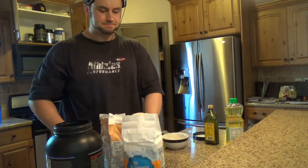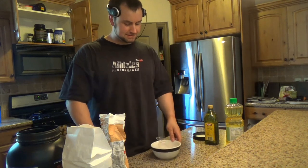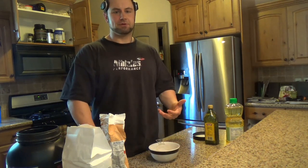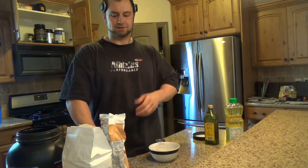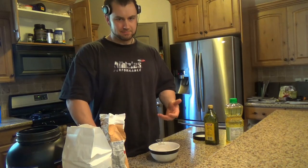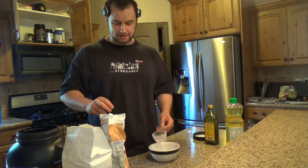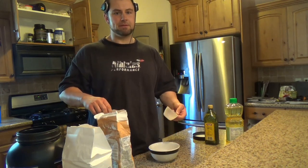Alright, so first I'm going to show you how to make this crust. This is a crust I've used for chicken pot pies, for apple pies, kind of any pie. Basically, the only thing you've got to do is tweak it if you want it for a sweet pie versus a savory. If it was sweet, you might put cinnamon in it, you might put artificial sweetener in it.